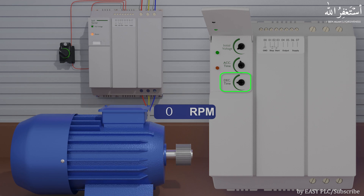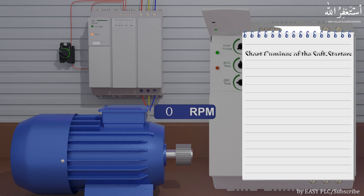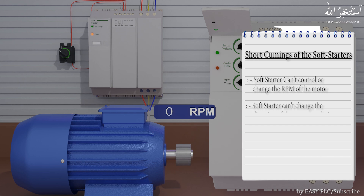Although soft starters are great to handle and control the starting torque currents of the motors, they have some shortcomings. For example, with soft starters we cannot control the RPM of the motor — we cannot increase or decrease the RPM. Also, with soft starters we cannot change the direction of the motor shaft revolution. To fix all these problems, we need a VFD.